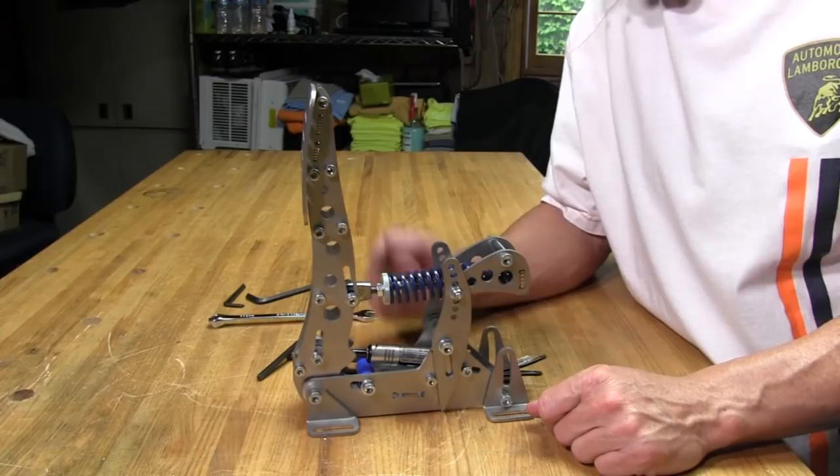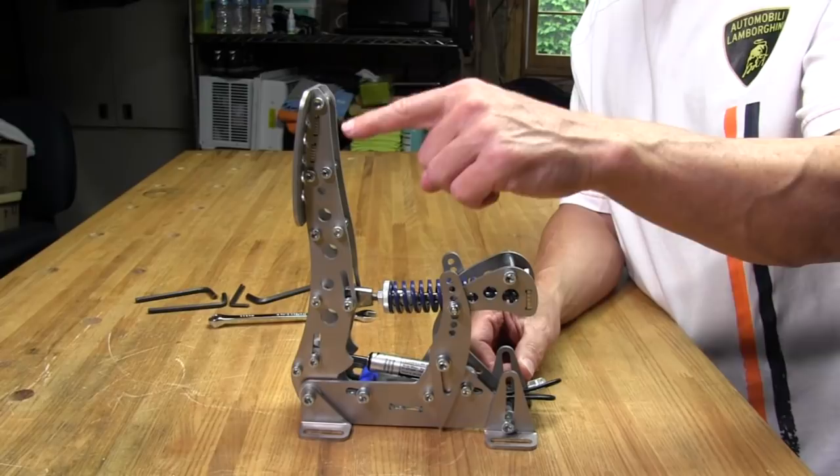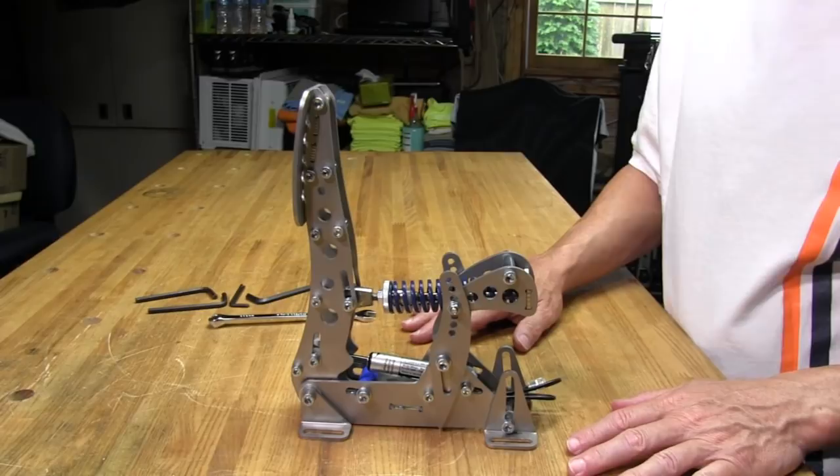There's not much else to say about the adjustments. The brake and throttle both have preload adjustment for their dampeners too. Let's go ahead and get these things mounted to the pedal tray for the rig and get these puppies installed and do some testing.